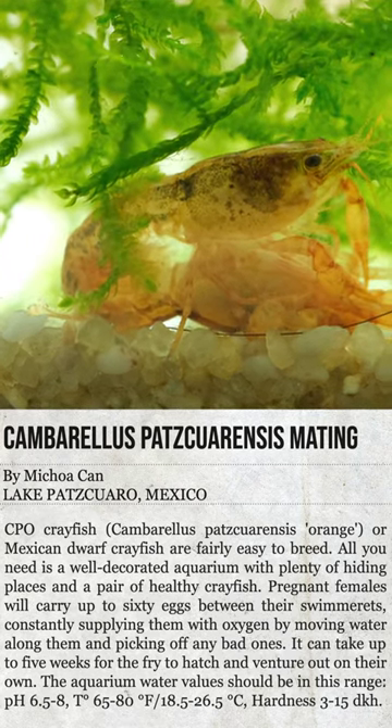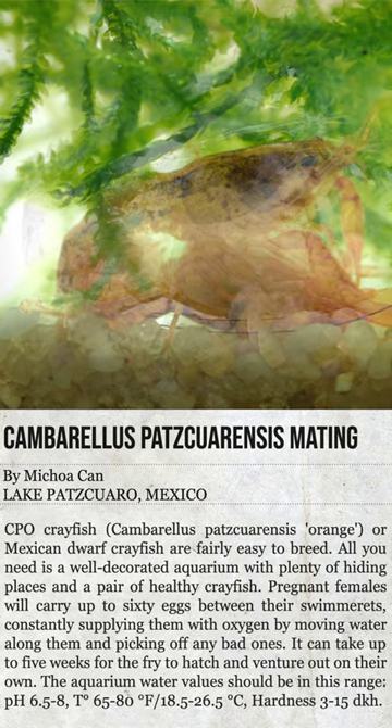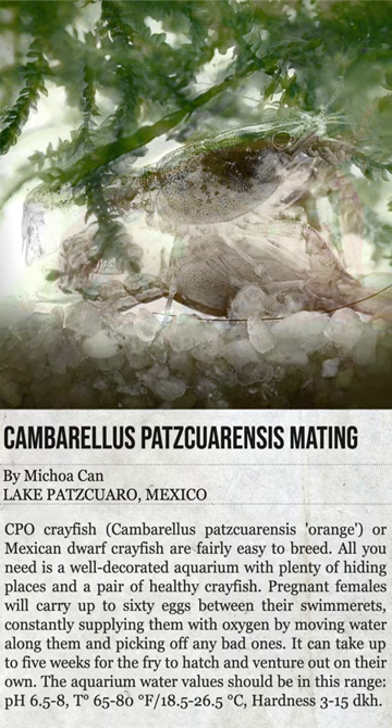The tank water pH should be 6.5 to 8, the temperature 65 to 80 degrees Fahrenheit, and water hardness is 3 to 15 dKH.